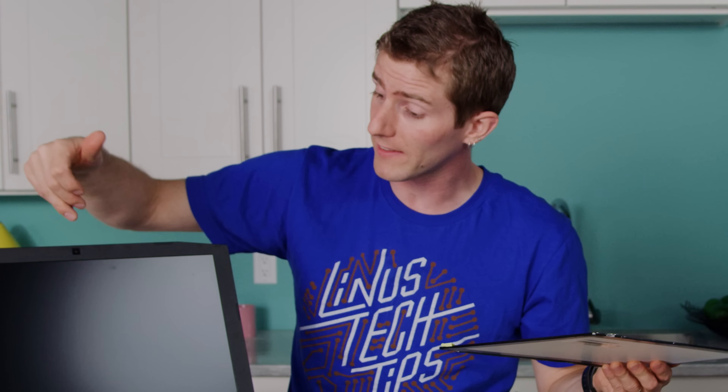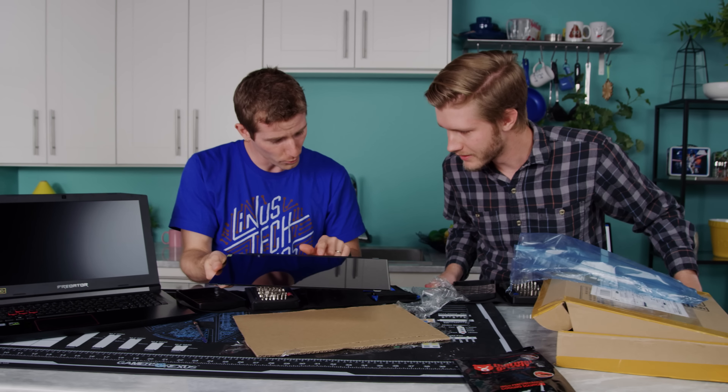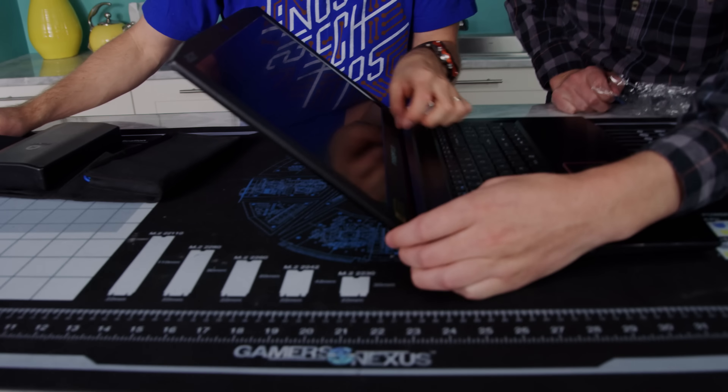There are a couple of key things you need to look out for. One is the actual physical size of the display you're buying. But there's more to it than just 'I've got a 15.6 inch laptop, I buy a 15.6 inch panel.' Because there are also the mounting points, of which there are many standards. And also there are a shocking number of display interfaces for laptops.